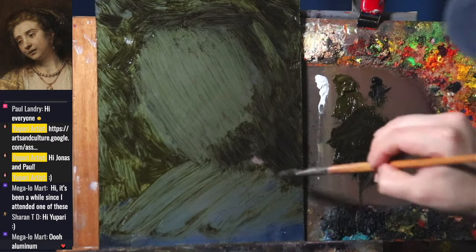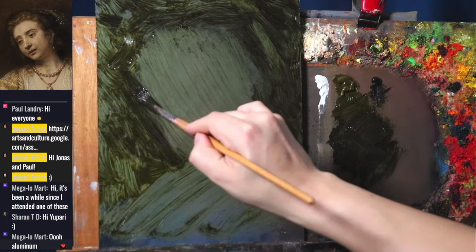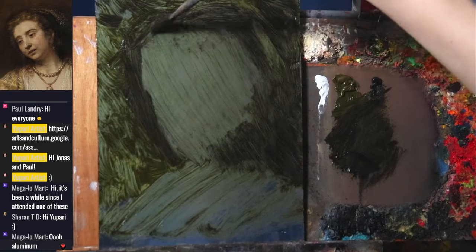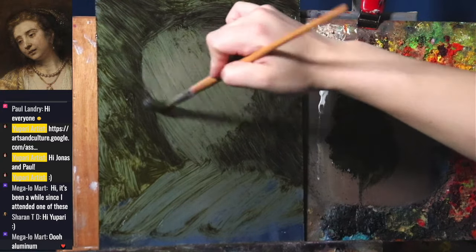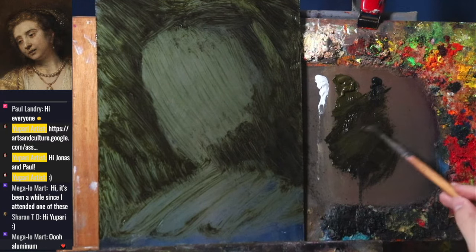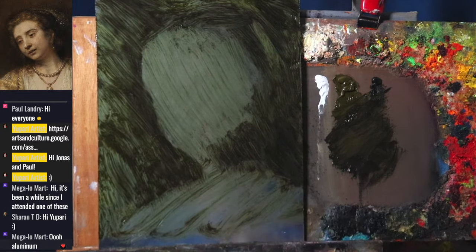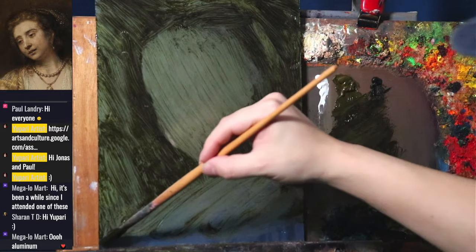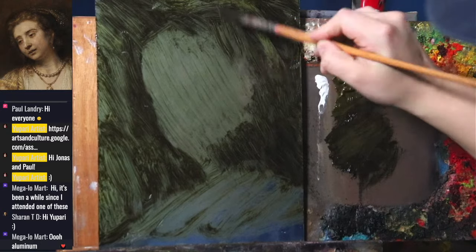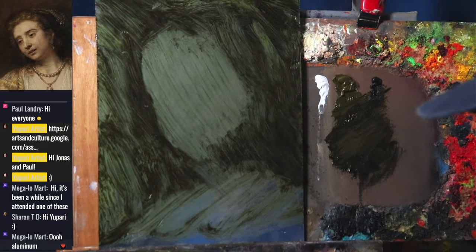You can use Cobras — the water mixable oils — regular oil paint, or acrylic paint on these panels. Acrylic might actually be easier because it dries faster. I'm not so sure about watercolor on unprimed aluminum. The nice thing about aluminum panels is they are absolutely durable — you could paint over this portrait many times and it will be just fine.